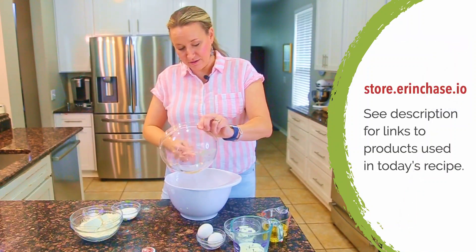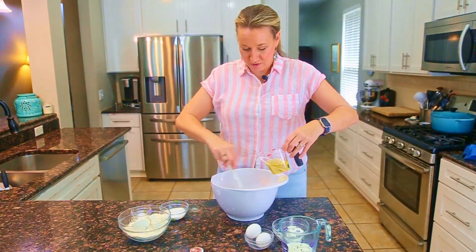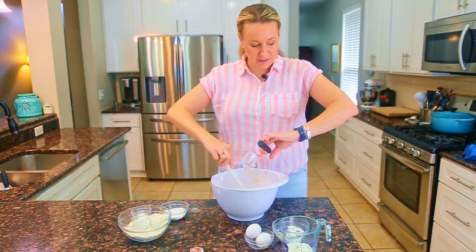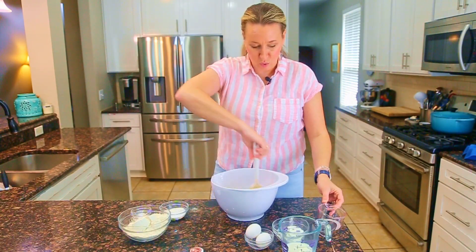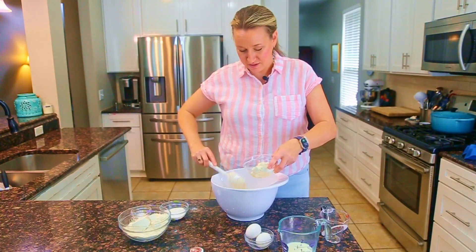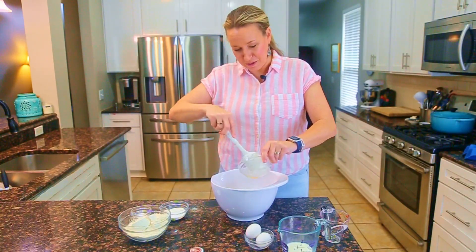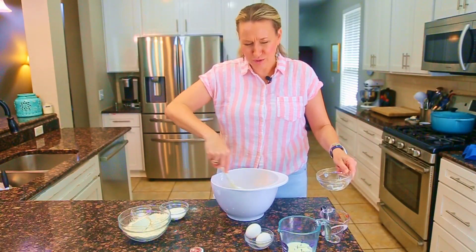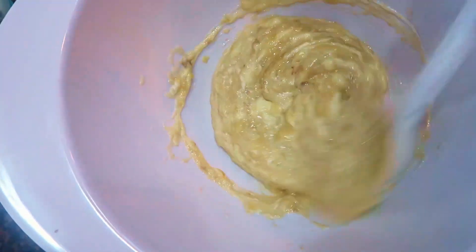My trusty spatula — literally, look how clean that bowl is. Magical. We're going to add in a half cup of canola oil and incorporate it almost like folding. Next, I'm going to fold in a half cup of sour cream. Just lightly stirring — you could use a whisk, but it's not really necessary. Just a few folds and this gets incorporated nicely.